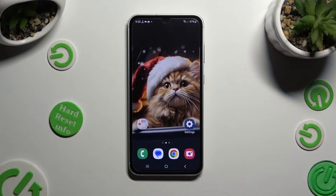Hi, in front of me is the Samsung Galaxy S23 FE, and today I would like to show you how you can set up Face Unlock.